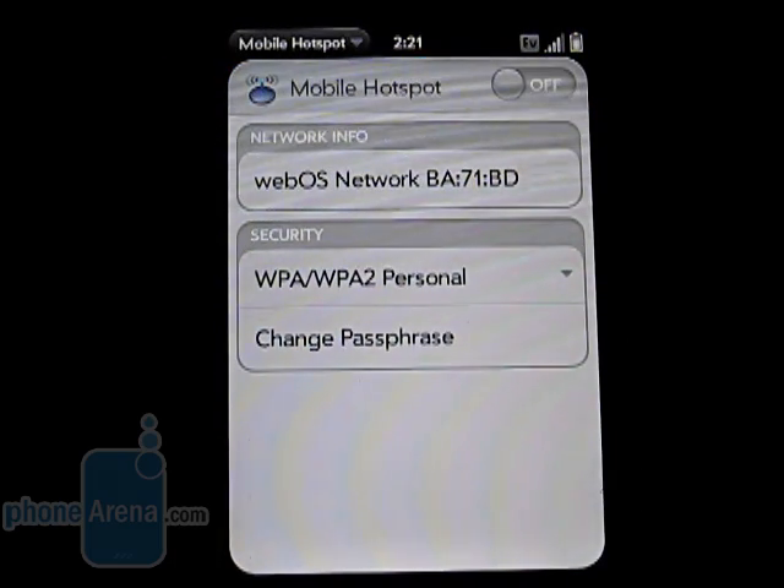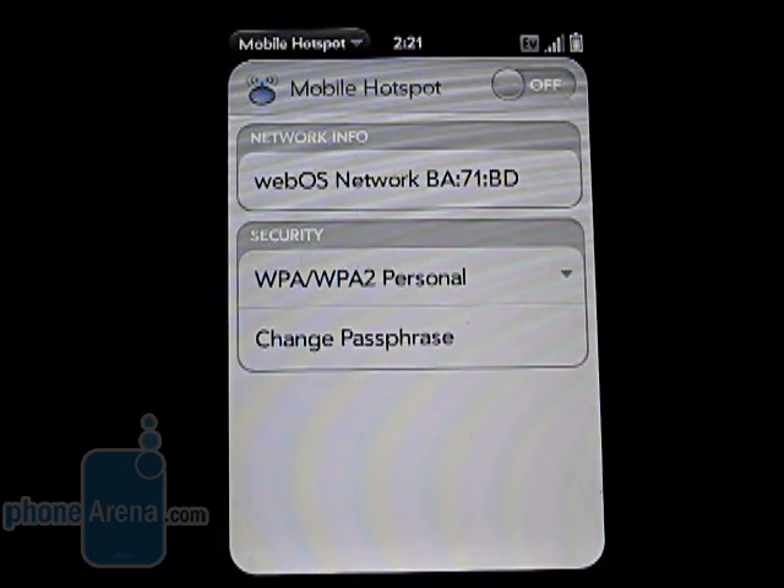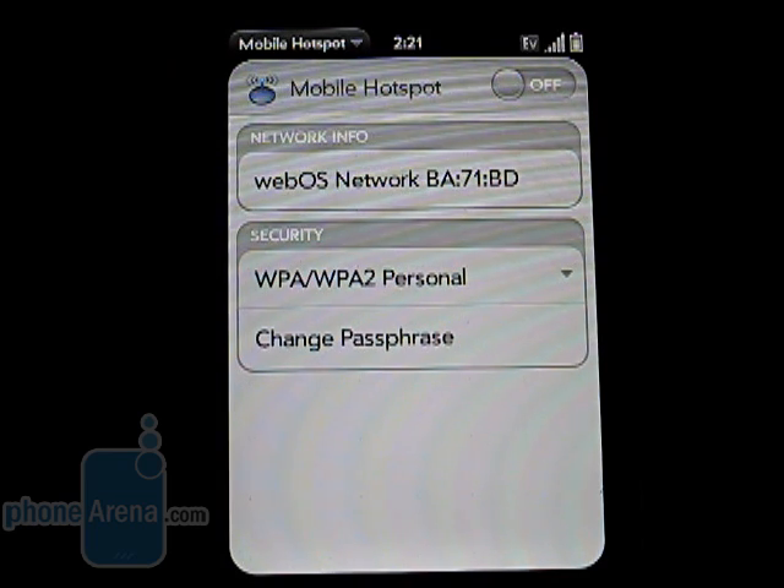There is also an option to use the device as a 3G mobile hotspot, similar to a MiFi, but this will run you $40 a month extra, and allows up to five devices to be connected to it at once.